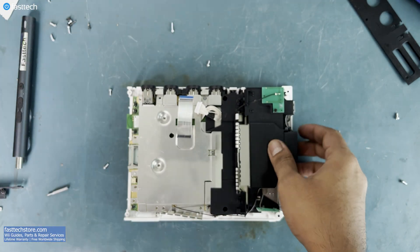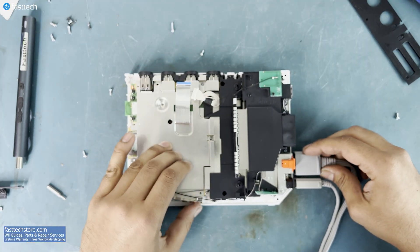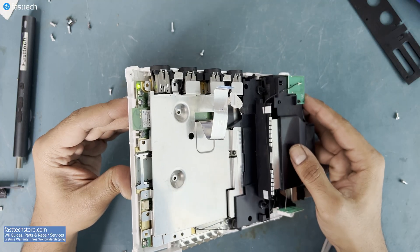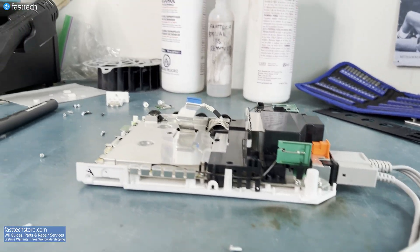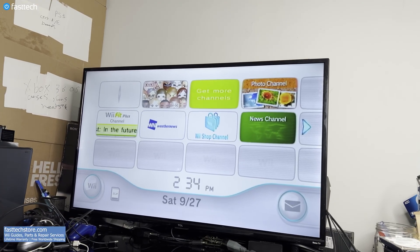Before reassembly, we should always test our work. So I plug in a power cable and a video cable and I turn on the Wii. And it looks like we have video output — this fix worked. Now, time for reassembly.